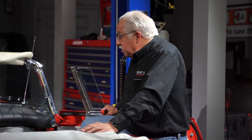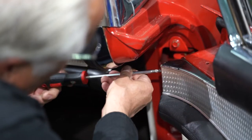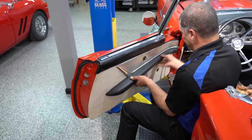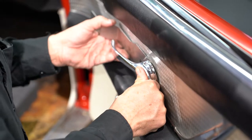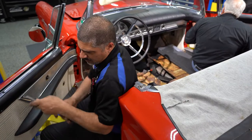Yeah, now we were real fortunate on this one, Sam. You take a look at the dash, you take a look at all of the bezels all the way around — this is not going to take much at all. We'll be able to clean up a lot. Some of it may have to go to the chrome shop, be re-chromed, but it's not going to be bad at all.